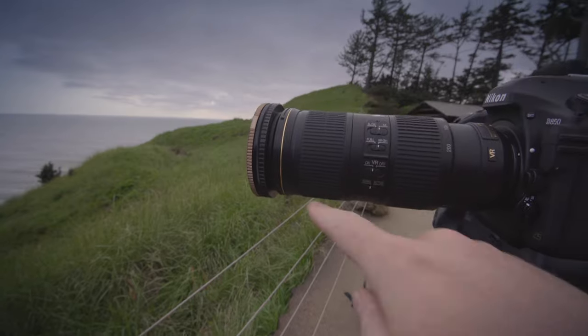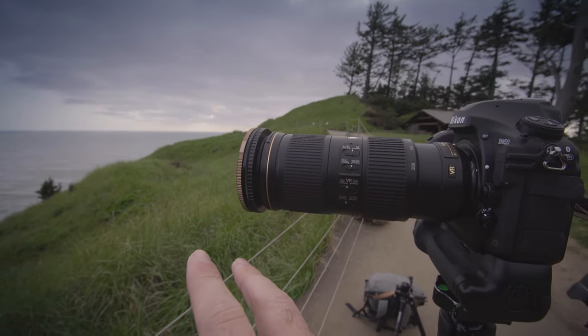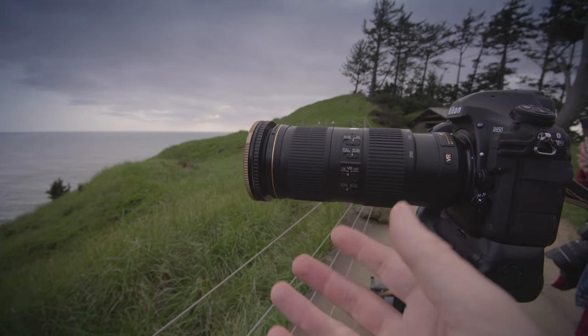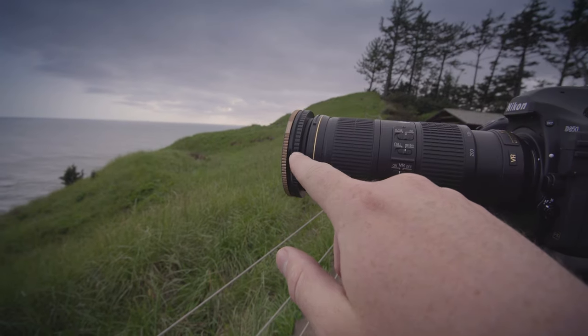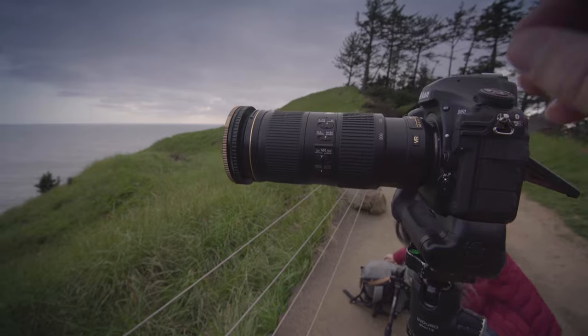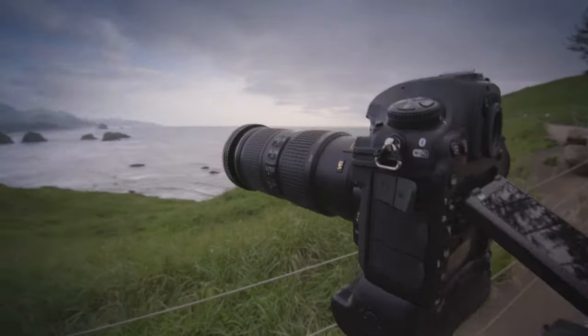I have two filters here. I've got a polarizer to cut out a little bit of the reflected light to give the picture a bit more richness in the colors and contrast. And then I've got a six-stop filter to knock down my shutter speed. I'm doing a slight long exposure — about 0.5 of a second for this shot.